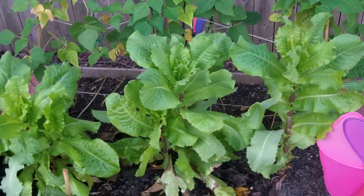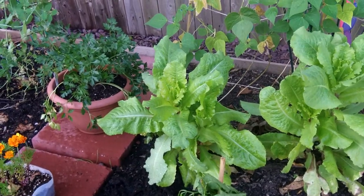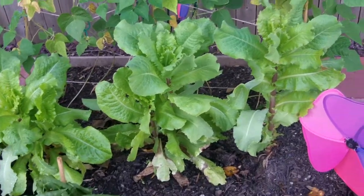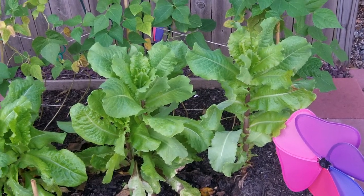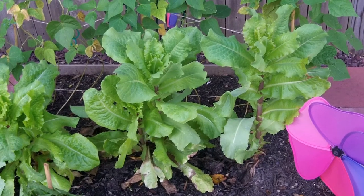I'm going to cut down this one here on the right and this one in the middle. I'm going to let this one on the left go for a few more days because it's not quite showing the same signs yet, and I'm honestly not ready to eat that much lettuce tonight. But these two are definitely showing signs that they're ready to start bolting, so if I don't take them now, they're not going to taste good.